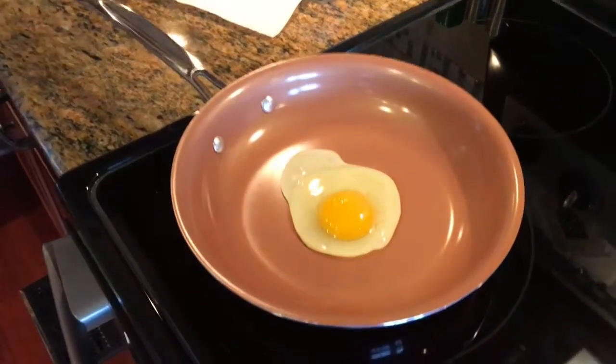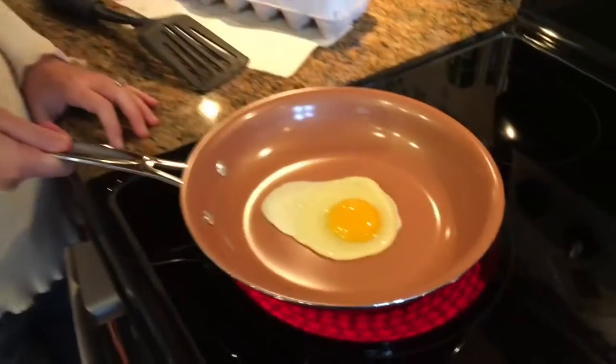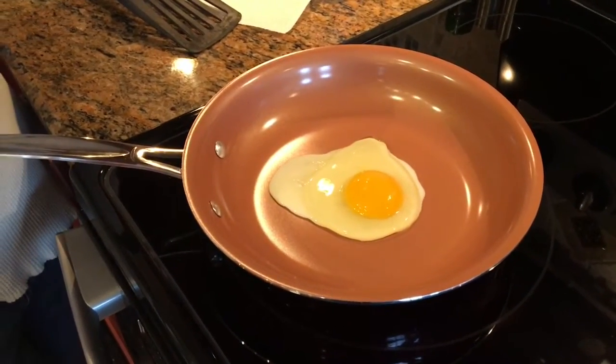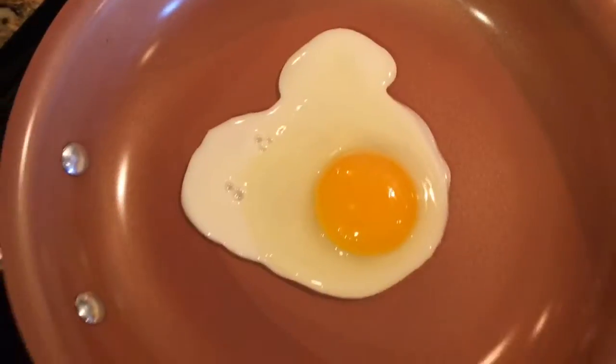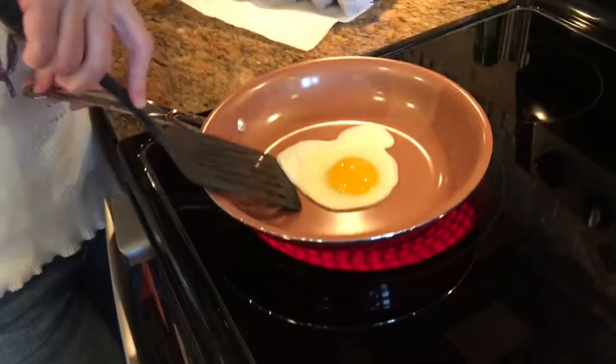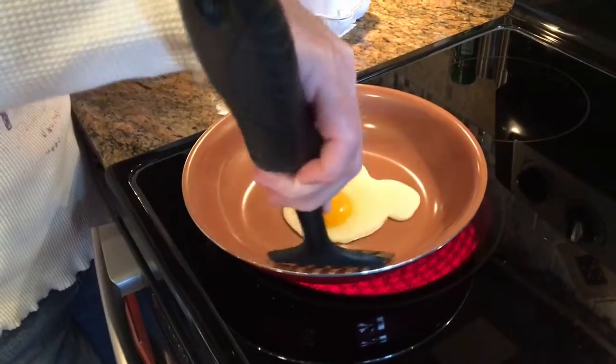In the commercial they show sunny-side-up eggs moving around freely in the pan. We'll give it time to cook — don't touch it. Now I'll try to flip it. It's not sticky — pretty good!